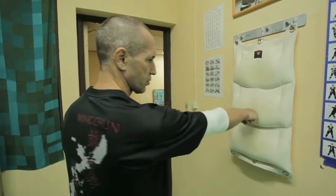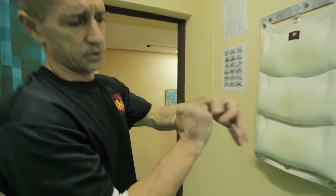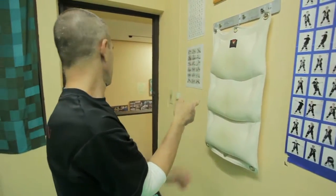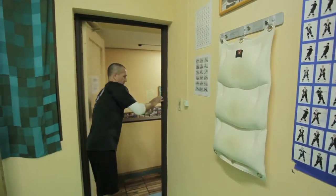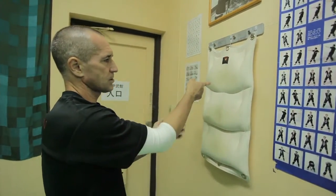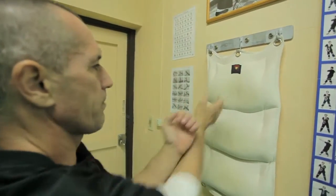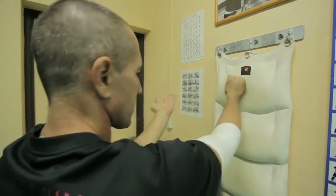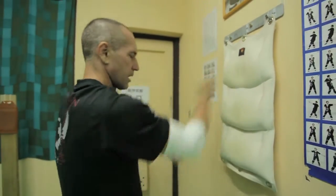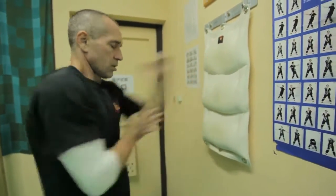Here it is good to practice, for example, a basic one punch. This is a basic one punch. Or, the same as before, you can do combinations with the Ratan ring or wooden dummy — Tanda, Ganda. You can also do one punch while moving your stance.